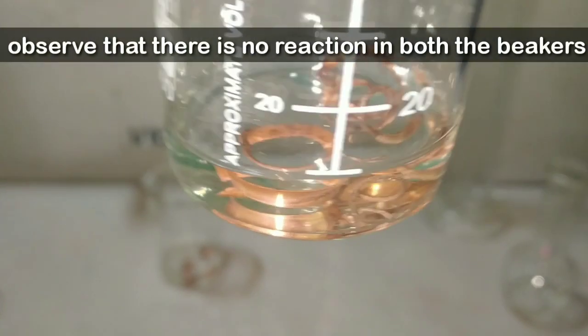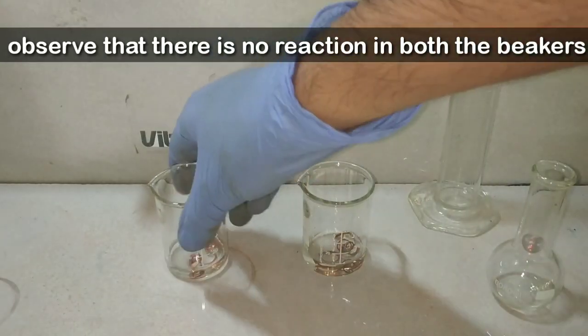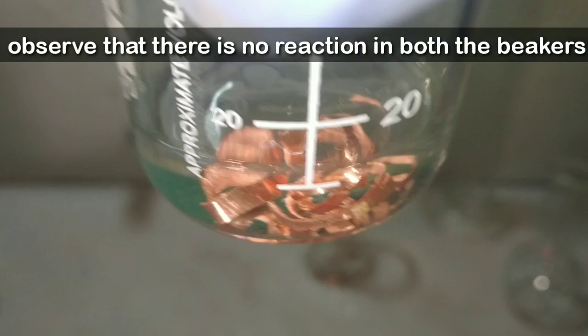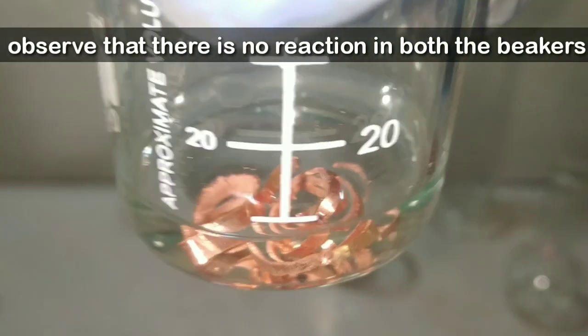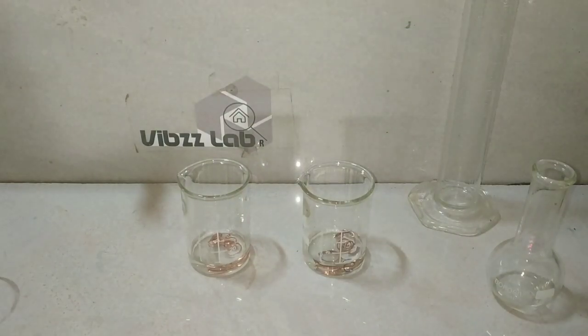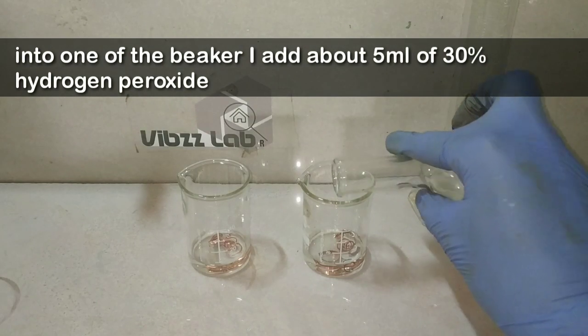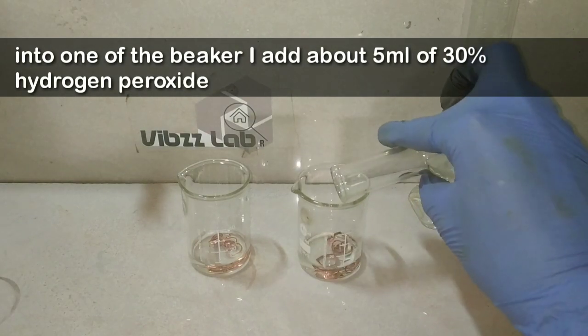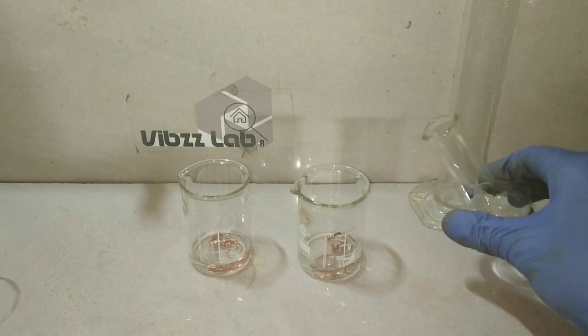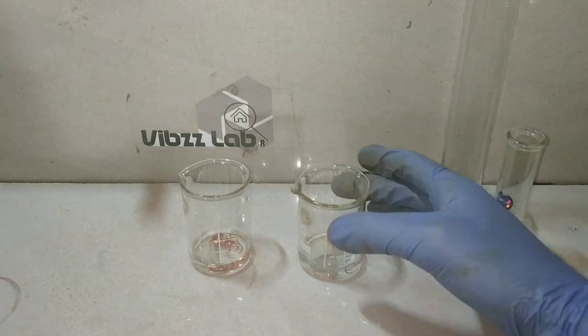After some time we will observe for the presence of any reaction in the two vessels. You can see that there is virtually no reaction taking place in both vessels — the copper metal is seen clear and there is no bubbling, fizzing, or color change. Now we will be adding some 30% hydrogen peroxide into one of the vessels and observe the change in the rate of reaction.